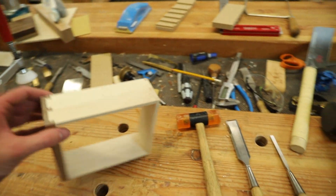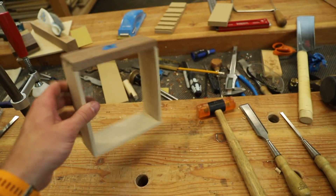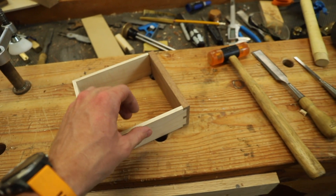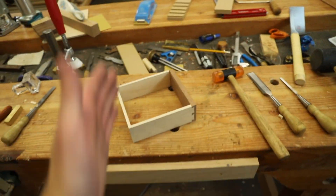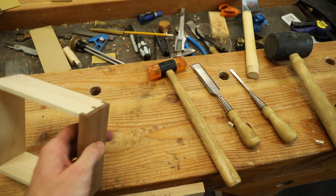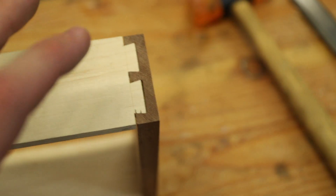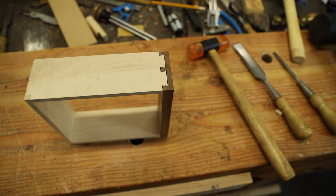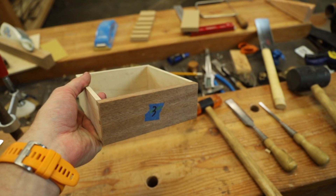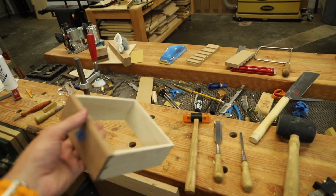I'm making my way through these dovetail boxes — this is the third one I just finished up, and it's going fairly smoothly. The one frustrating thing I noticed pretty quickly is that because this material is so thin, when I saw down to the line it's really easy to go past the line and into the stock, and then you see it in the finished result. This one kind of got away from me right here — it's not the end of the world, but it's a learning experience. I have several more to do, so hopefully by the last one I get pretty good at it.